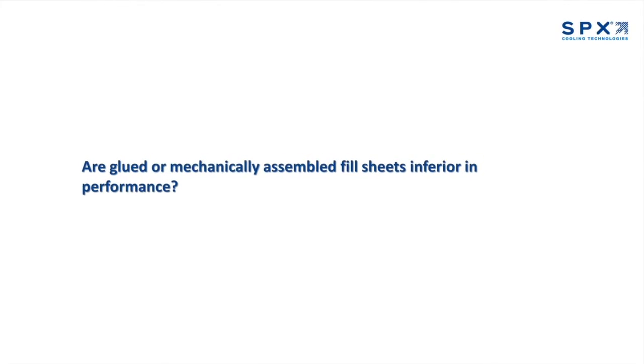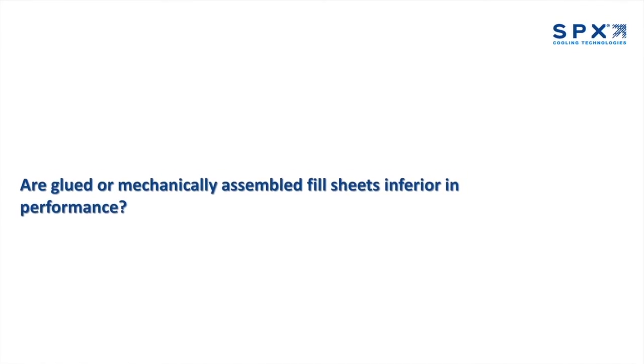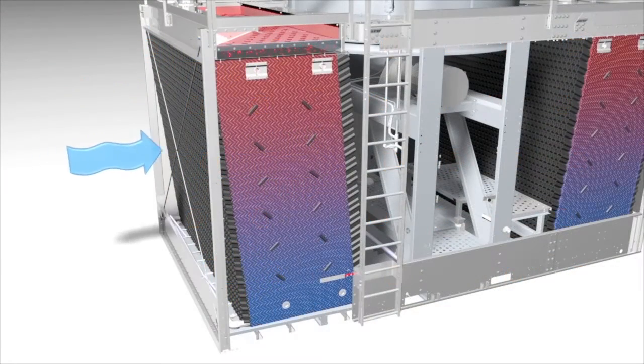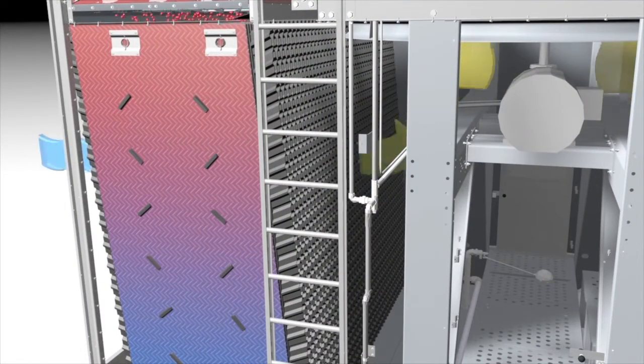Are glued or mechanically assembled fill sheets inferior in performance? Glue and/or mechanical connection of the sheets to form a pack does provide more strength, but it also introduces more connection points between the fill sheets which blocks air from flowing as easily through the fill. The fill just can't breathe as easily. This impact corresponds directly to the performance of the cooling tower by inhibiting its ability to cool the water as effectively as when it had the original OEM hanging fill.